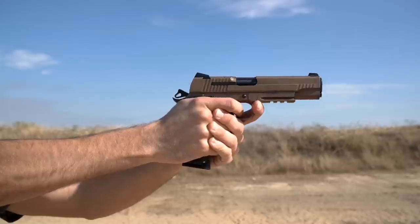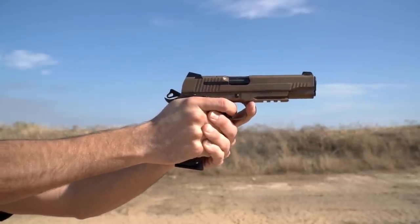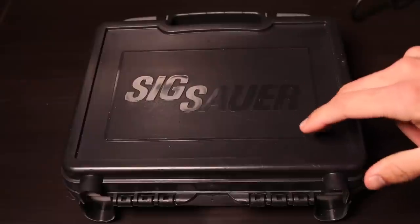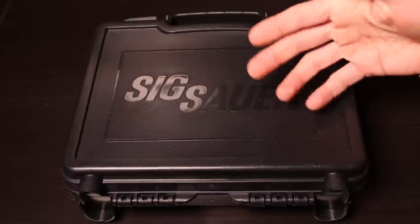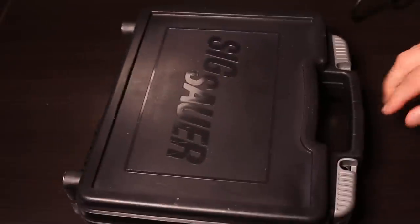This is one that my dad purchased when Field & Stream had a couple sales just after Thanksgiving. That was a decent time to pick this up because it actually retails for $1,234 and he was able to pick it up for just under a grand at $999. You can find them on Buds for around $1,050 or so. That $1,234 is just the MSRP — street price is significantly less than that.